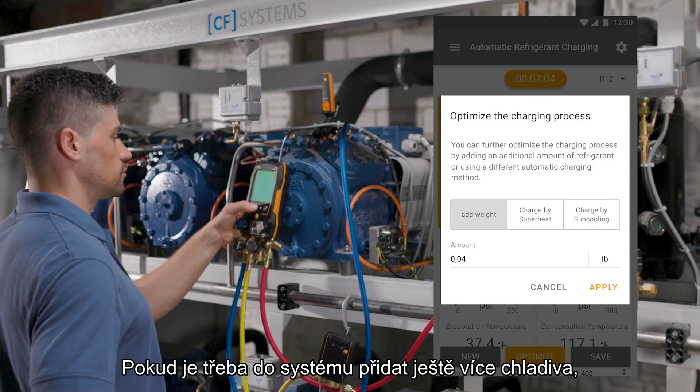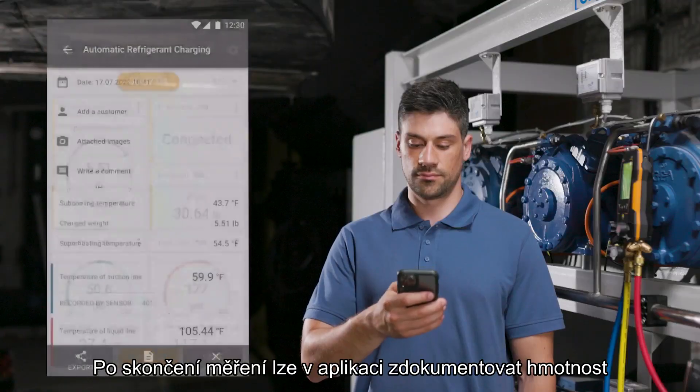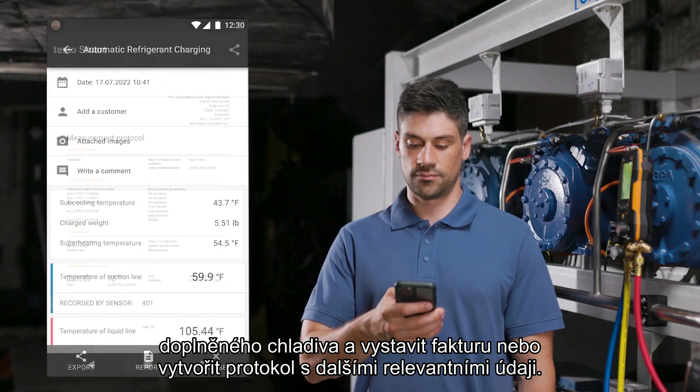When the target value is reached, the charging process is finished. If additional refrigerant is to be added into the system, the optimization function can be selected in the manifold and the app.